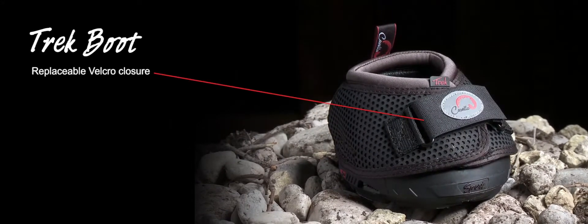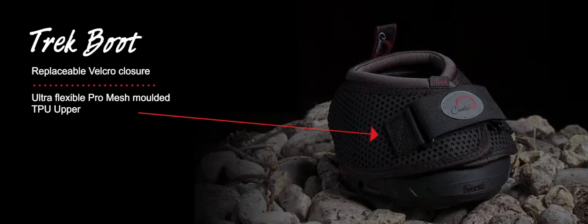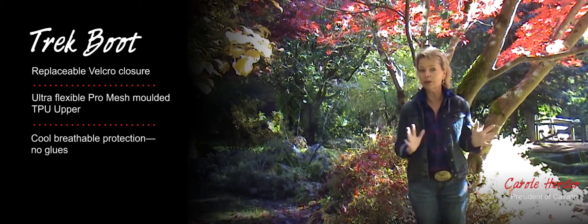Trek! Replaceable Velcro Closure Pro Mesh Molded TPU Upper which is lightweight, flexible, cool, breathable protection with no glues.